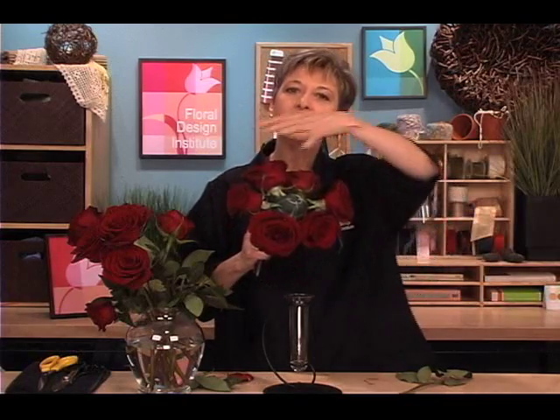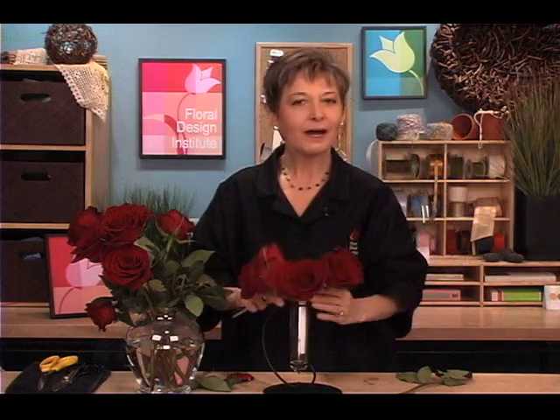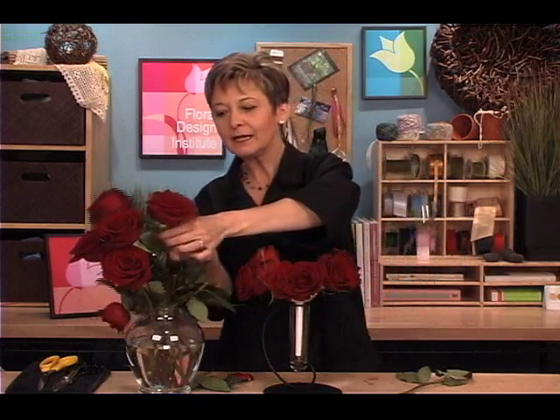Now you may be surprised that I have started at the bottom, but you'll find it always works better if you begin at the bottom and then work your way up. I know the tendency is to place a flower right in the center first thing — I don't like to do that. I do my six at the bottom, two groups of three, and then go back and do three more at a mid-level.